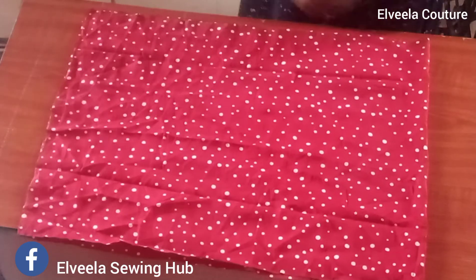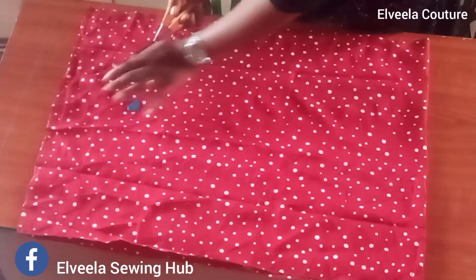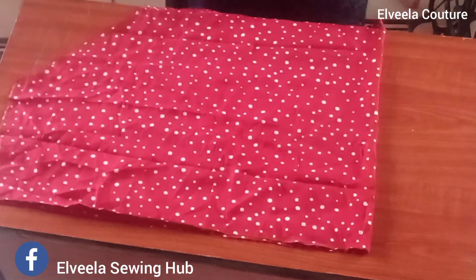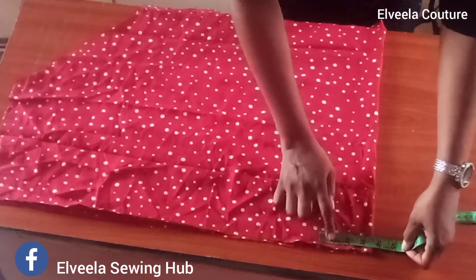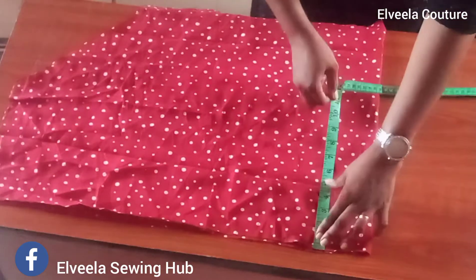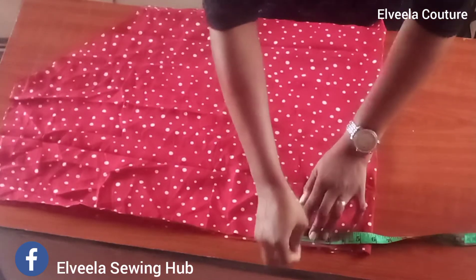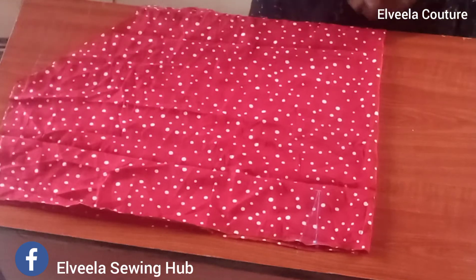Then I'll cut that path off. Please don't forget to follow us on Facebook at Alvela Sewing Hub. Once I'm done with that, at my center back I'll be inputting half of the apex measurement, which is 3.5 inches. Then I will take the length of the dart, which is 4 inches, and from that point I'm going to take the width of the dart, which is 1 inch. Next is to notch my dart points.